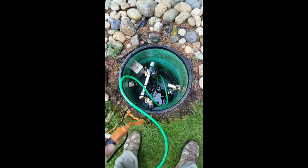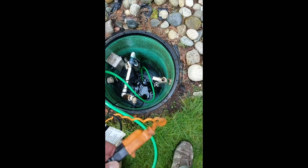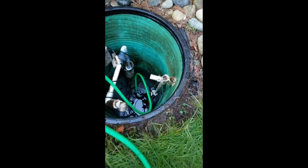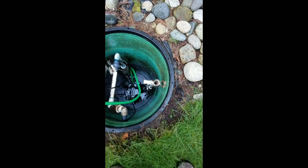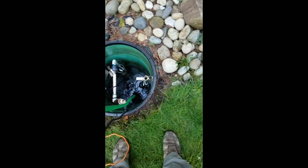All right, that's good enough. I'm going to stop the sump pump by just pulling the extension cord here. Then I'll pull the sump pump out with the hose — pull it by the hose, not by the extension cord.